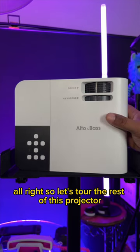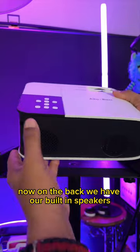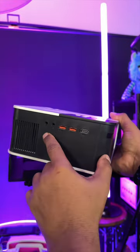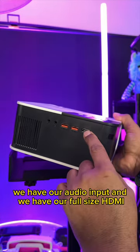Let's tour the rest of this projector. Now on the back, we have our built-in speakers. Along the side here, we have our two USB-A's. We have our headphone jack, we have our audio input, and we have our full size HDMI.